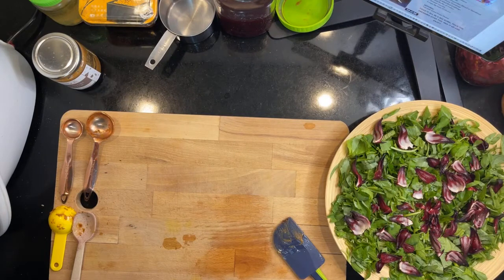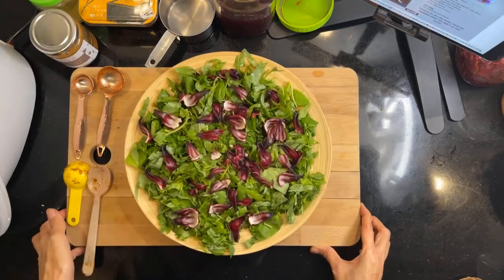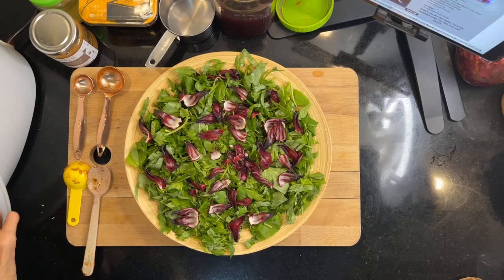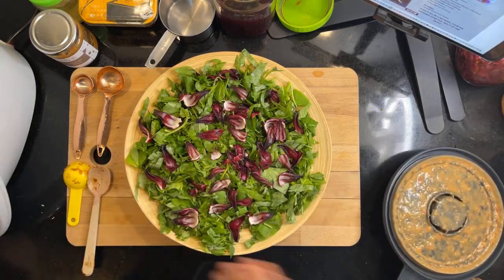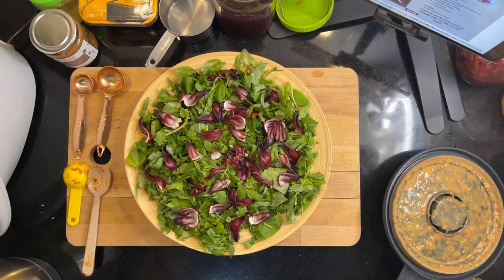Let me blend this up. Oh, it's smelling good. Look at it — it's so beautiful, the dressing. The colour is beautiful as well.